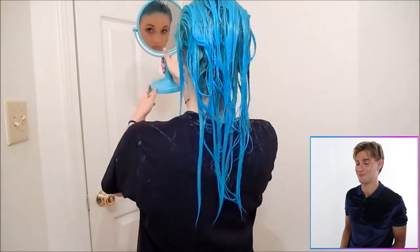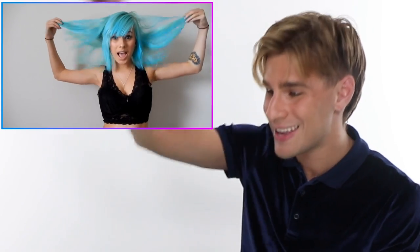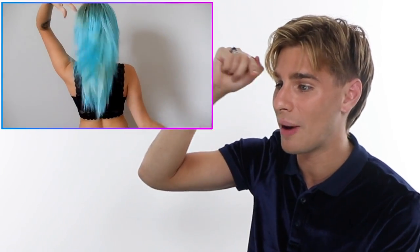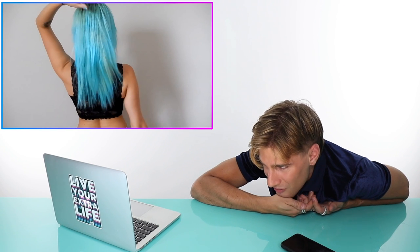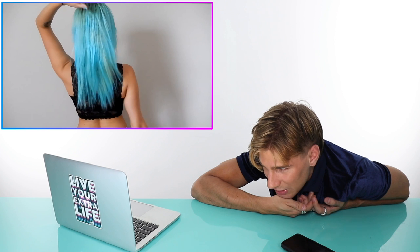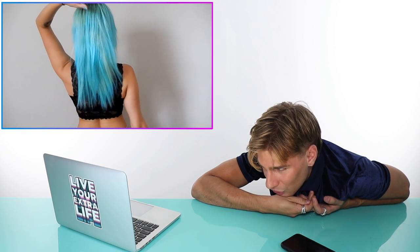It looks much better than the blonde she had before. Oh my god, the end result is so vibrant! Why did that work so well for her? Like, it's neon blue. This just didn't work out for me and it's only me — everybody else gets these really pretty hair colors. I feel stupid and defeated, but it's not the first time.